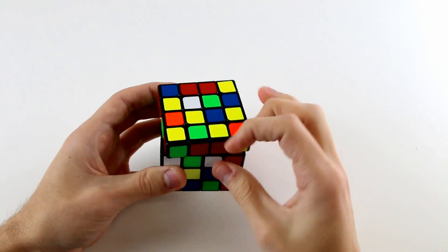Additionally, if we hold it on the left-hand side it saves us a rotation after solving these cross edges when we go into solving the rest of the centers. We can use this middle layer to actually help us pair up edges far more easily. It's also important to know your color scheme very well because we need to solve the cross edges into the correct positions relative to one another on the cube.